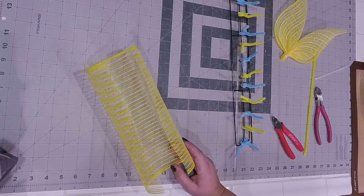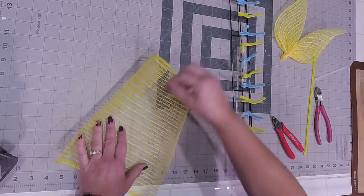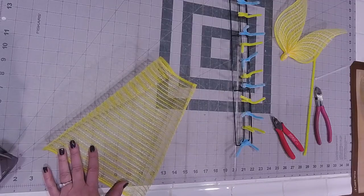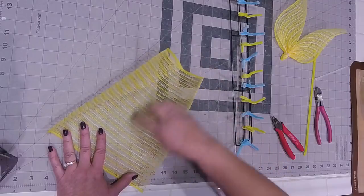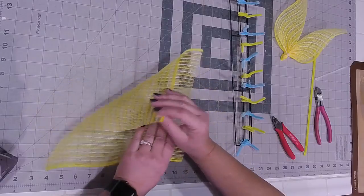Someone asked, what is a wood burning tool? A wood burning tool just has a chiseled point - it's like a little knife point. I make sure I get one that goes up to 425 degrees. It allows me to cut and what it does is it kind of seals the mesh where it's cut, as long as you keep it in the column.